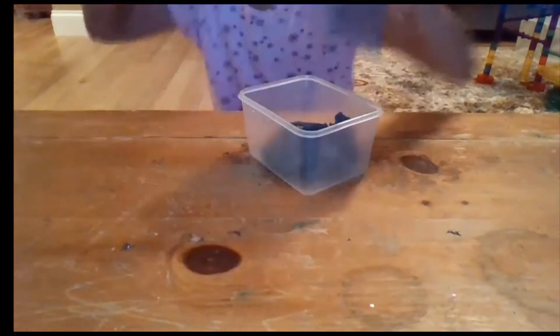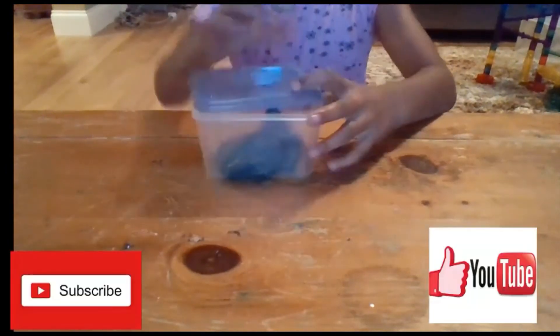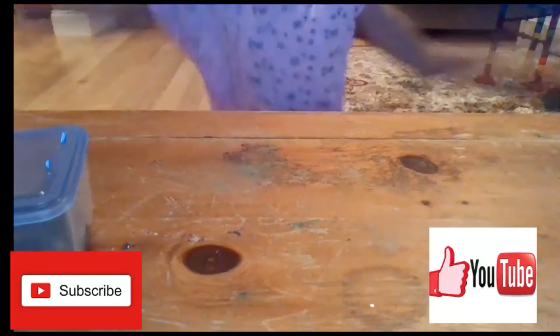So now I'm going to put it in the container and save it. Bye guys! I hope you like my channel — don't forget to subscribe and don't forget to hit the thumbs up button. Bye!